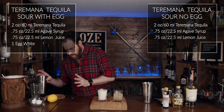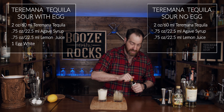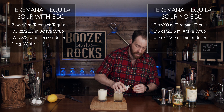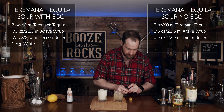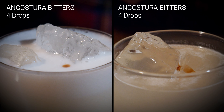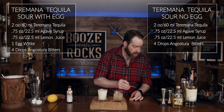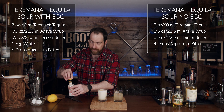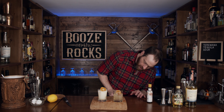Oh, look at that — absolutely gorgeous. Grab your bitters. I'm using Angostura bitters and we're going to put four drops in each glass. That's mostly for the aromatics, but it will also give you an extra little depth of flavor. Grab your garnishes — in this case I'm using desiccated orange wheels. Absolutely gorgeous. I can't wait to try these out.